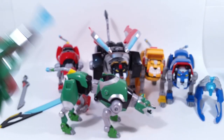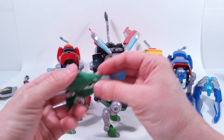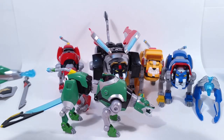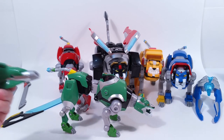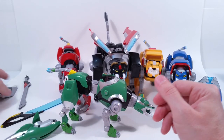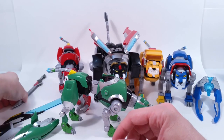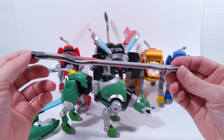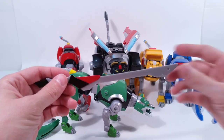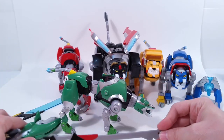He comes with this piece right here — that's going to be a little projectile. You push this button here and it fires pretty well. It also comes with this shield right here, and then it also comes with this part of the sword — I don't know why they broke it up into two separate pieces. Maybe they wanted to make you feel like you're combining the sword itself. But this comes separate with the green lion.